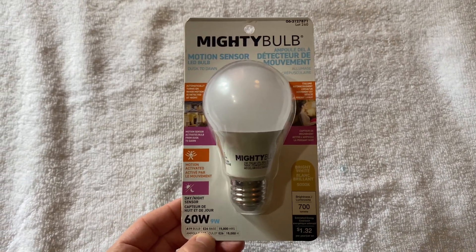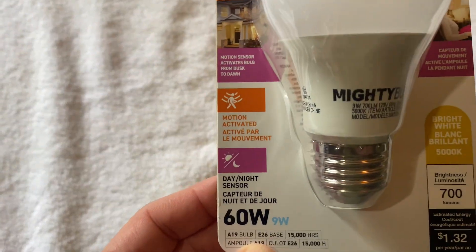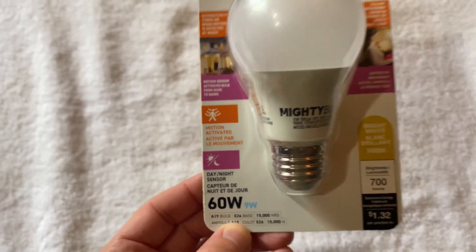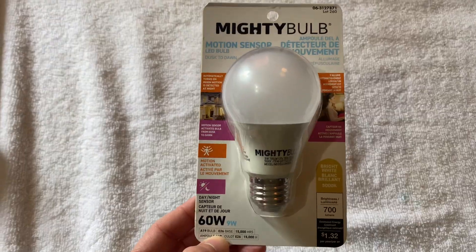Check it out folks, the Mighty Bulb. Apparently this thing has motion detection. 60 watt actually puts out 9 watt. How does it do that? Let's take a look.